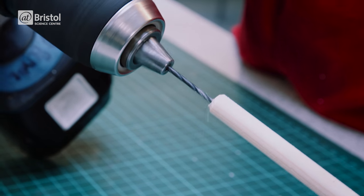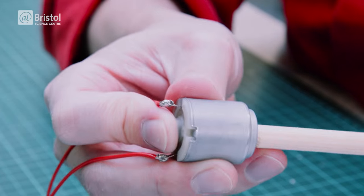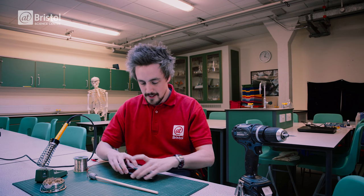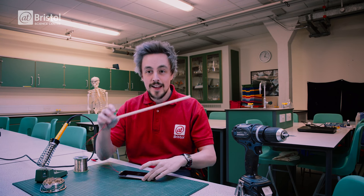Use the two millimeter drill bit to make a small hole in the end of the dowel and push the motor spindle into this hole. Now all we have to do is plug it in, play some music and bite.